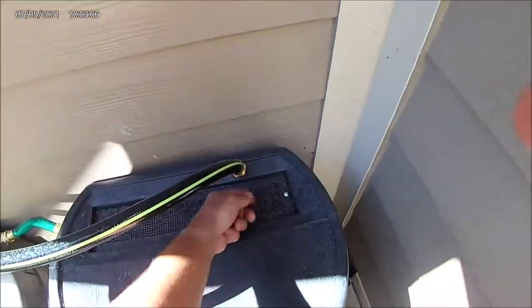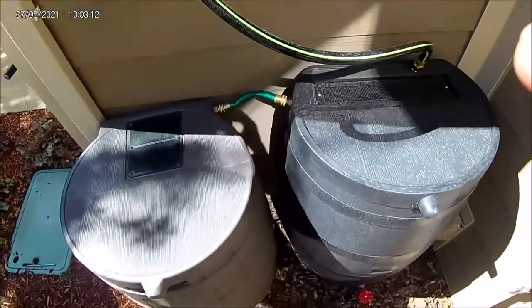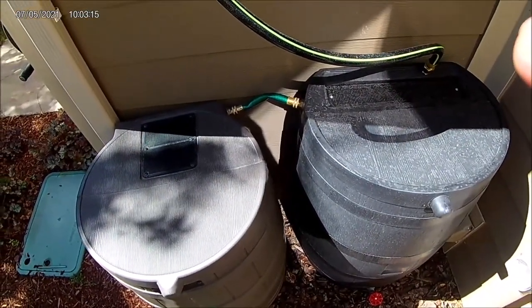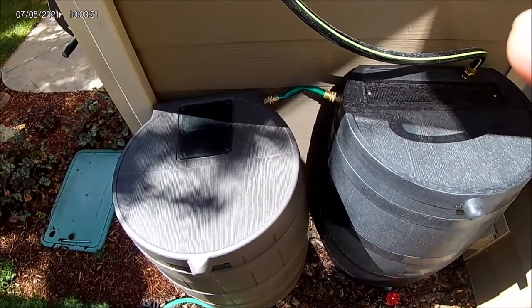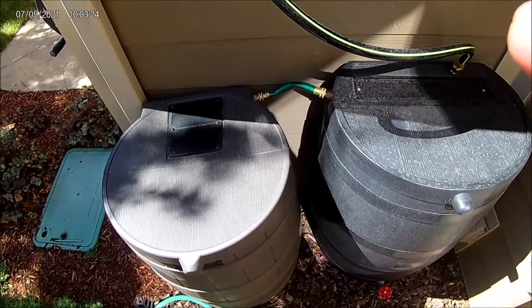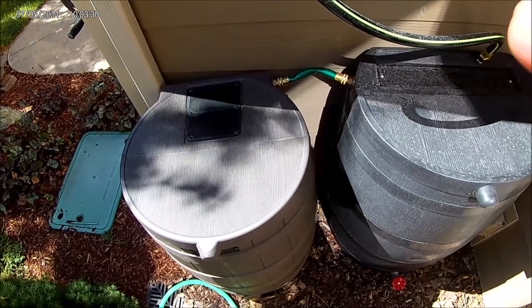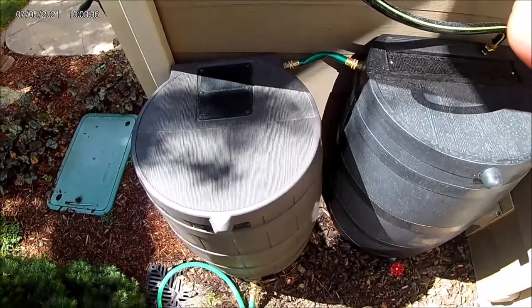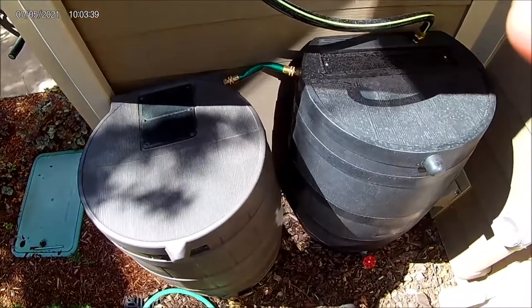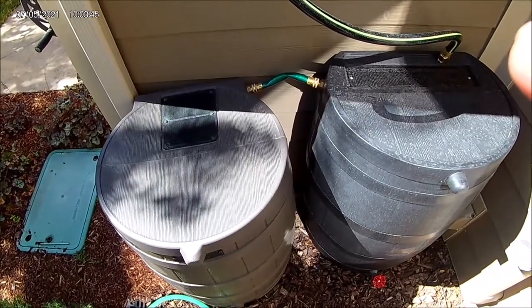You just need the right size barbed fitting, or you could probably just leave the hose sitting on there and drain right through the mesh. That's just a quick overview — if you're looking at getting a rain barrel I'd definitely recommend it, they work really well. The catch-22 is when it doesn't rain a lot you don't catch anything, but if it rains a lot you probably wouldn't need them. Thanks for watching — hope you learned something.